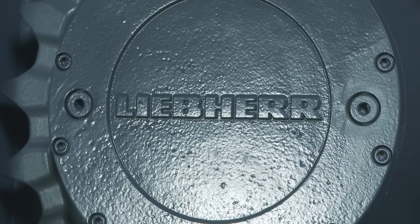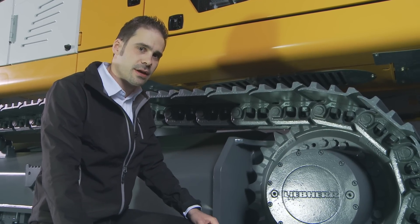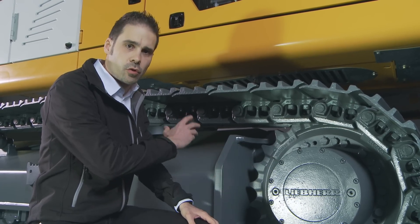The sprocket of the machine has been engineered and produced by Liebherr. This allows an optimized function of the sprocket for the whole machine.